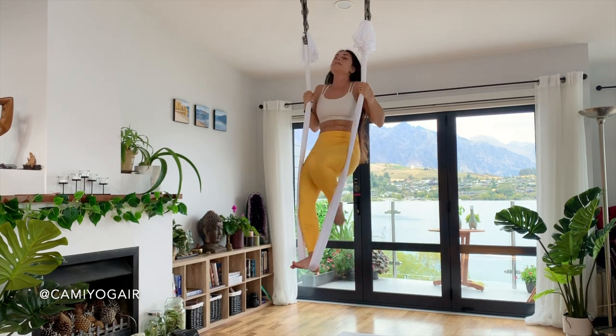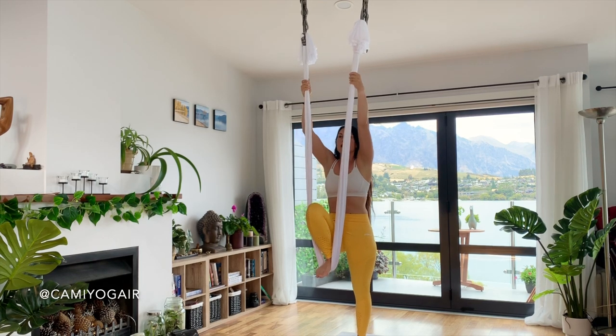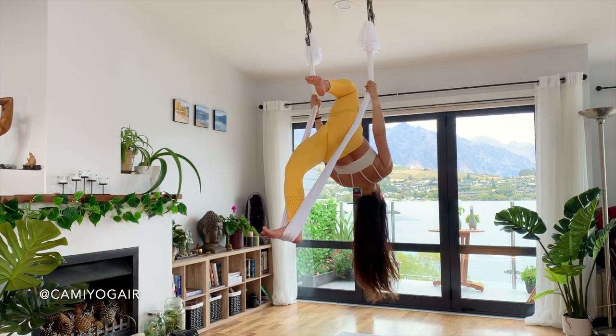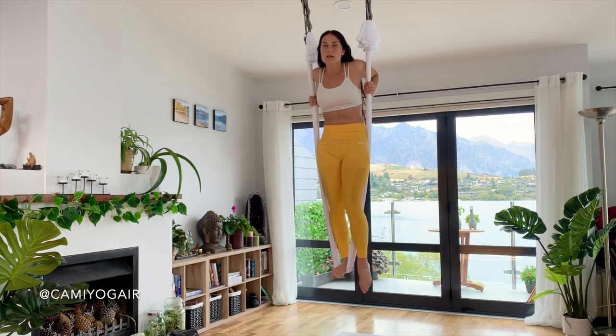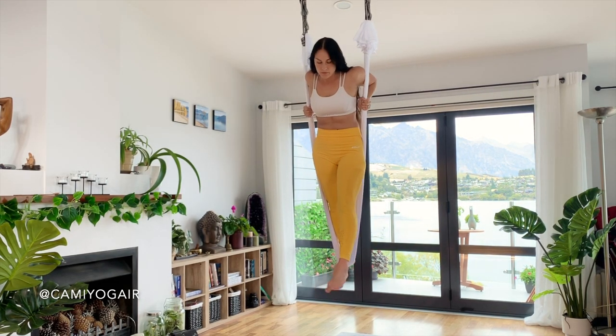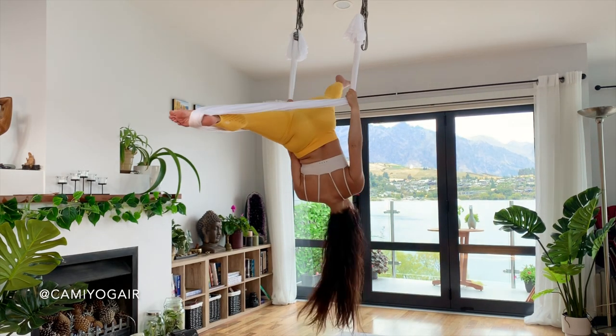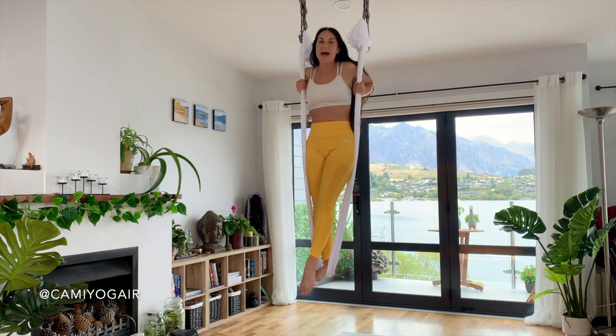Then either coming back down or adding up. You're coming up here, you can stay here, and now going into the split — which is going with the left leg straight all the way, all the way — and coming back.